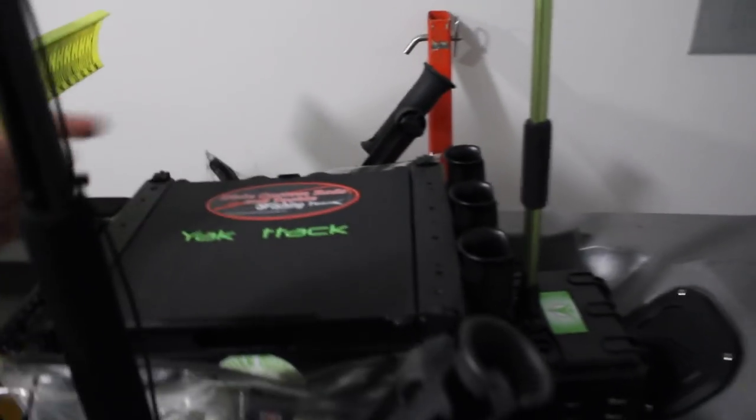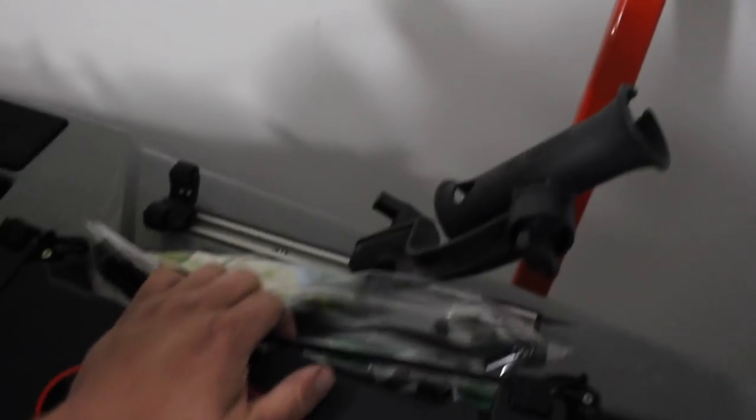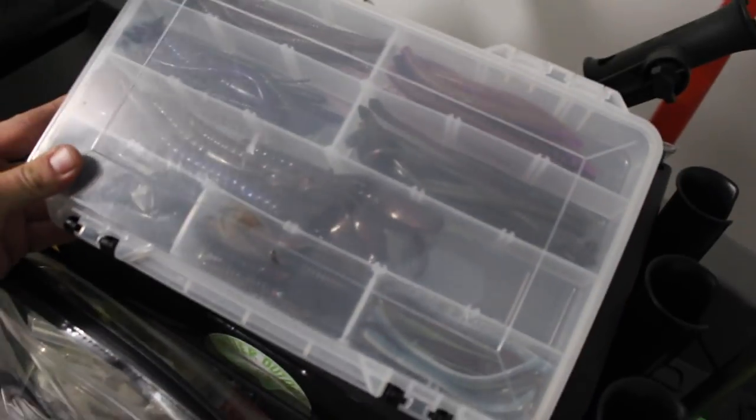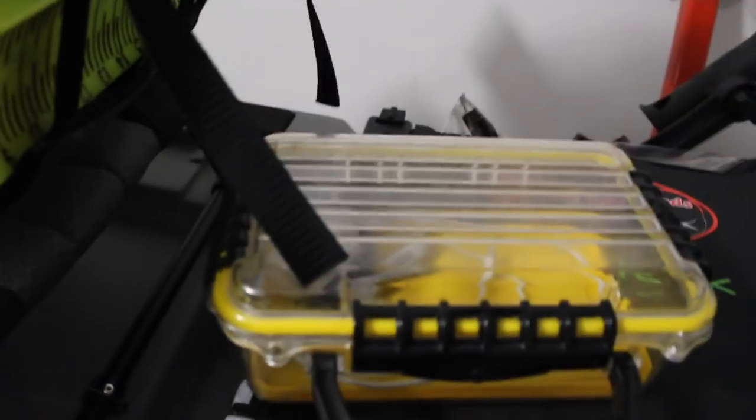I can carry five rods with me — three in the middle, two on the sides. I've got the YakAttack Black Pack where I keep my tackle — my buff, my gloves, some rod floats. I've got all my tackle boxes in there: swim baits and buzz toads, plastics like worms and Senkos, and a box of random soft plastics. I also keep my cell phone, keys, wallet, and a Sharpie in there.